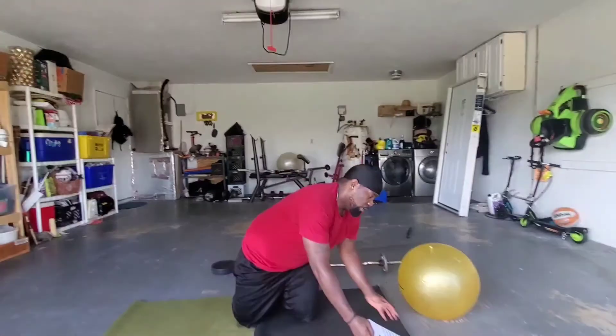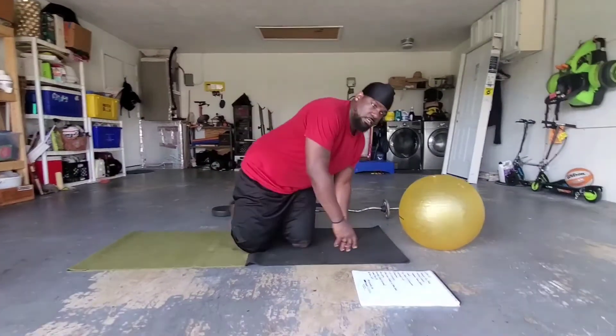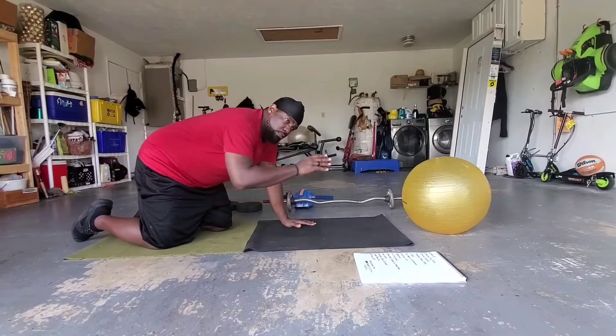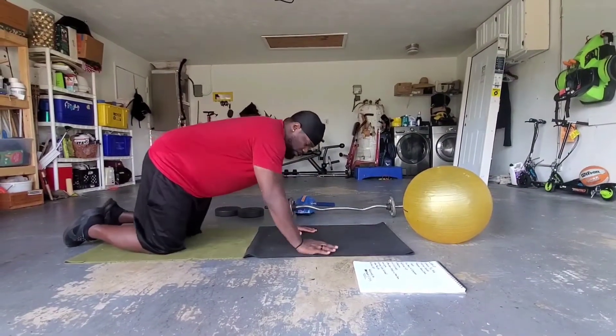First, warm up with one to two minutes of vigorous exercise — jump rope, running in place, jumping jacks, anything like that for two minutes — and then we get into the exercises.